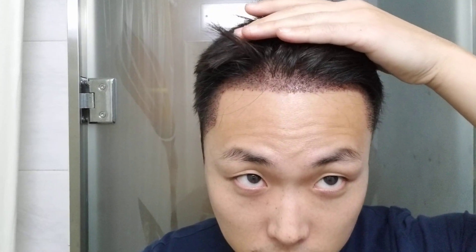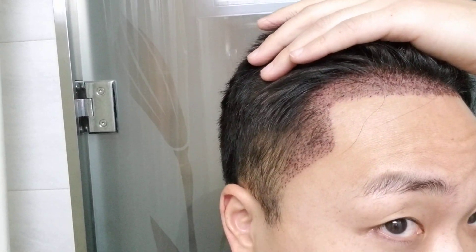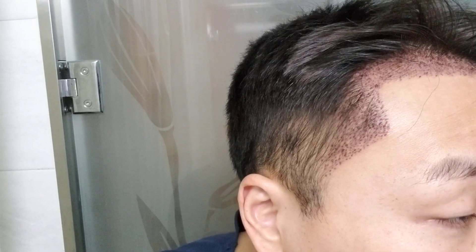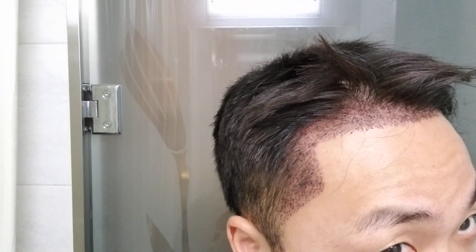This is my new hairline. As you guys can see, there's a bunch of grafts in the front portion of the hairline and also further back. You guys can see that there is added density all throughout. The temporal triangles right there actually extend out just a little bit to make the forehead look a little bit smaller.